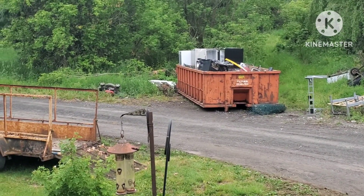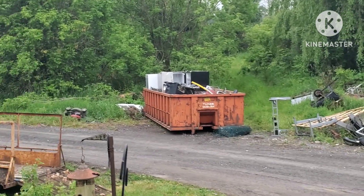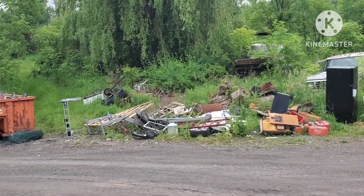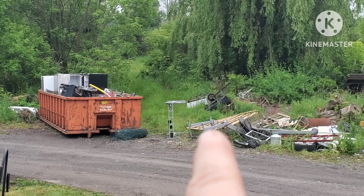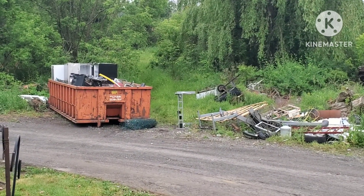I got the trailer pretty much unloaded — there's some aluminum pipe hanging out of it but the trailer's done. I only got one more fridge to go. I've got some other things down here I'm going to put in — I'm going to put that fence in yet, and those two pieces there I'd like to put in too.